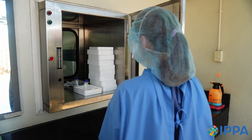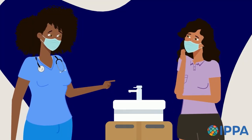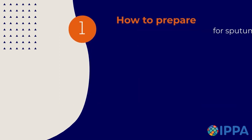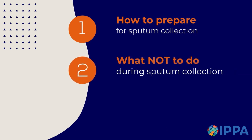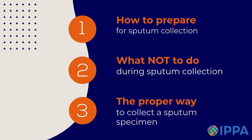When the technician indicates you have given a good specimen, they will take it to the laboratory for testing. You will then be instructed by the technician to wash your hands. In summary, you should now be familiar with: one, how to prepare for sputum collection; two, what not to do during sputum collection; and three, the proper way to collect a sputum specimen.